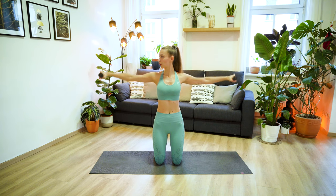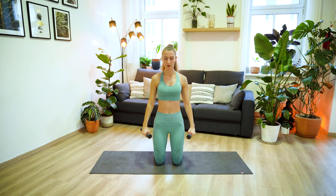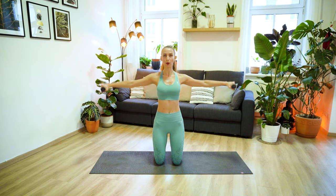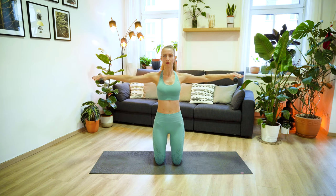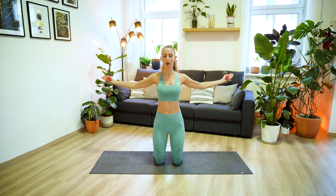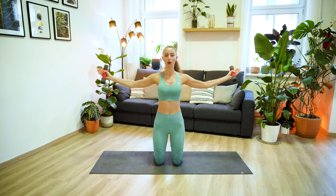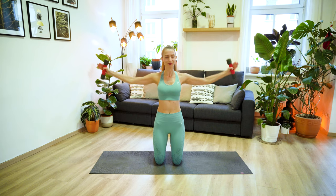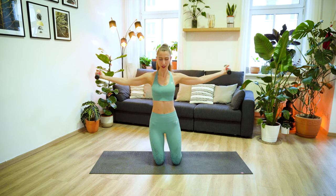We have three more here, moving up and down with control, and two, last one. Now keep your arms lifted and start to flip the palms up and back. Just keep breathing deeply here, moving the palms up and down and back, up and back. Try to not lower the arms, keep them in line with the shoulders, but also keep a slight micro bend through your elbows. I know it burns. We only have two more, and last one.